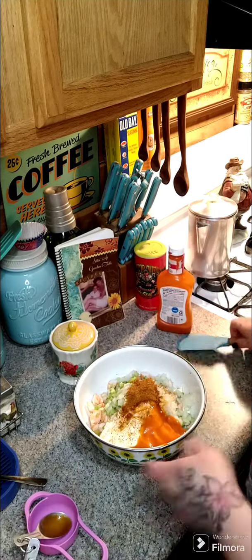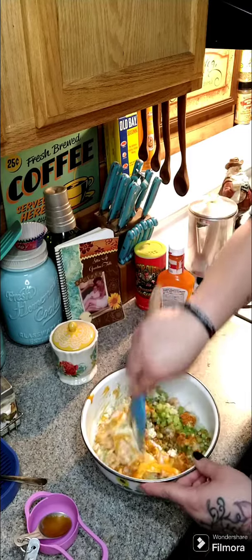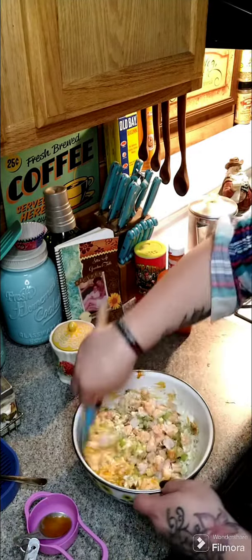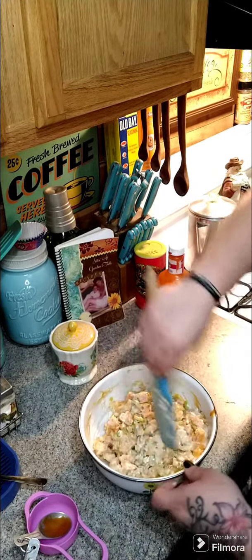Just mix this all up. You can turn around and put this on a hoagie roll, on some crackers, or even some toast. Give this a try — if anybody has any comments, questions, or concerns don't hesitate to reach out.